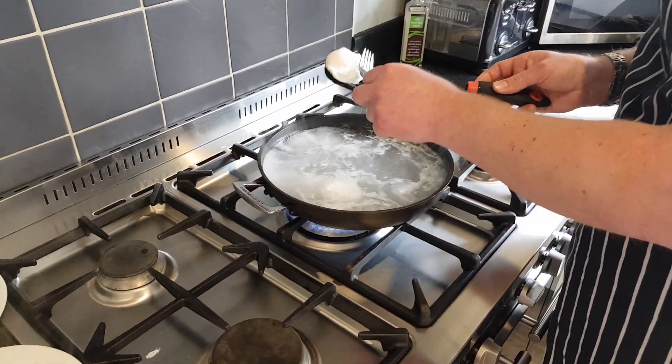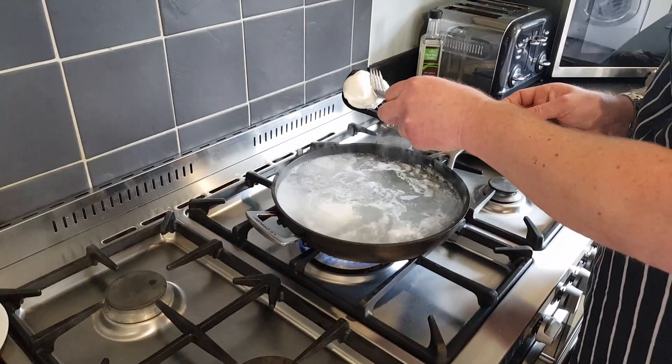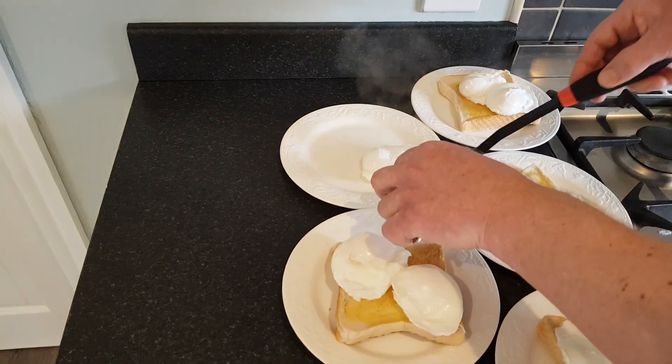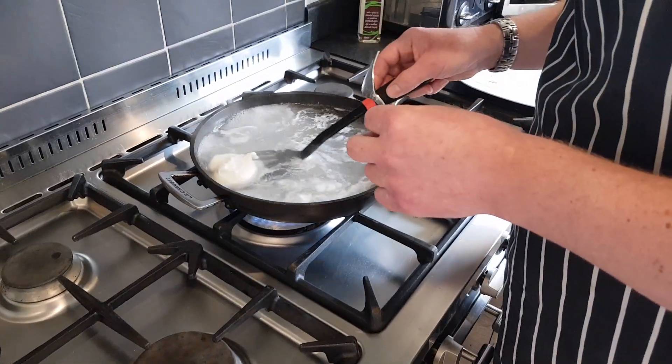Personally, all I like to do with my poached eggs on toast is just season them with some good quality sea salt crystals and some black pepper — that's all it needs. Good food does not need to be complicated, and poached egg on toast is one of my favorites.